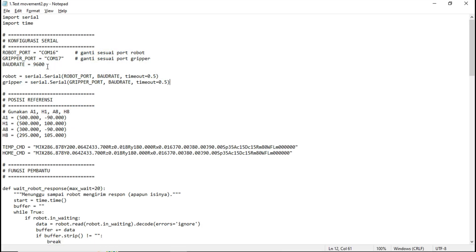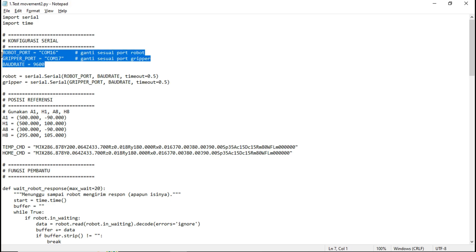Here's the Python code I used to control the robot's movement — for example, moving from E2 to E4. Make sure the serial port and baud rate are set correctly before running the code.